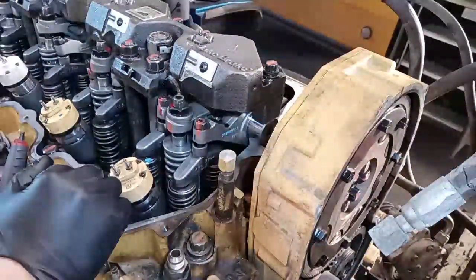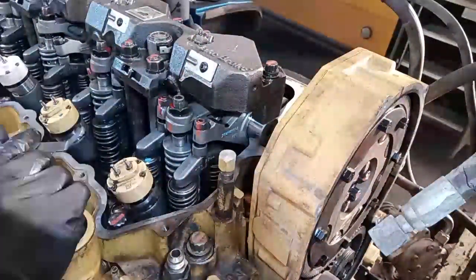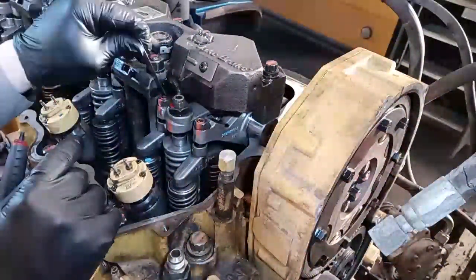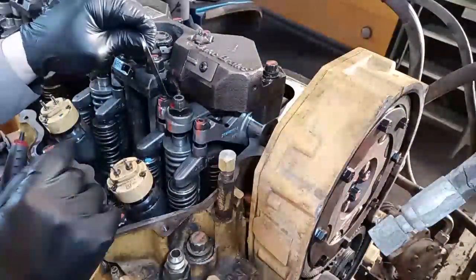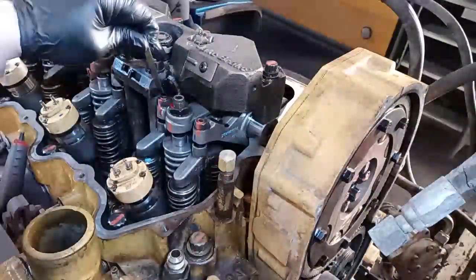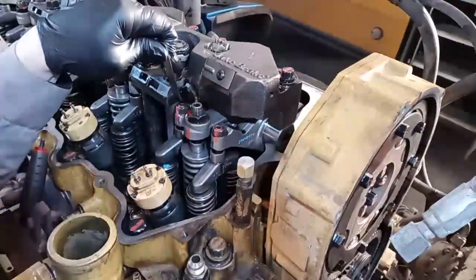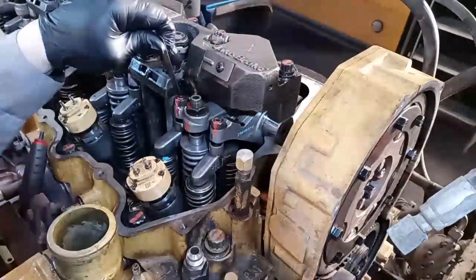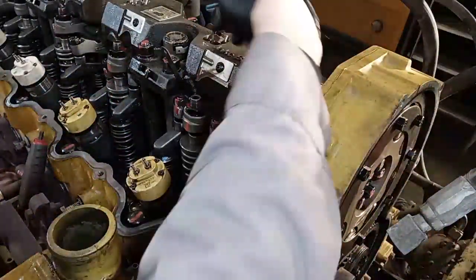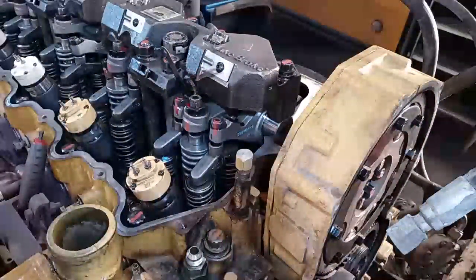Next is the jake. I usually do the injectors last on number one, then first on number six, so they're done together. The jake is also 30-thousandths, but the jake brake setting is not always the same as the exhaust — it can be more or less, so always check the spec. I always verify it even though I know it's 15-thousandths intake and 30-thousandths exhaust.